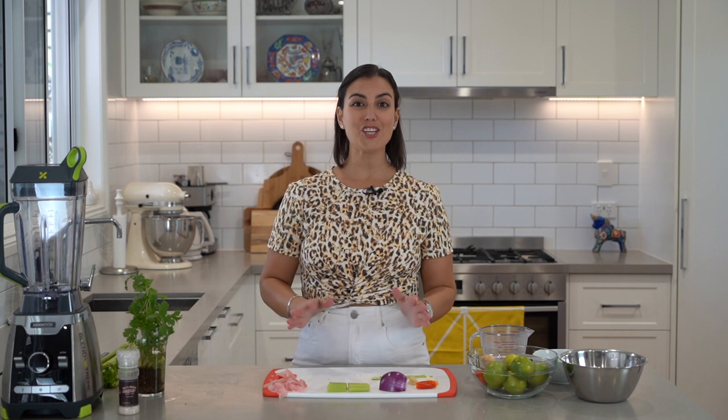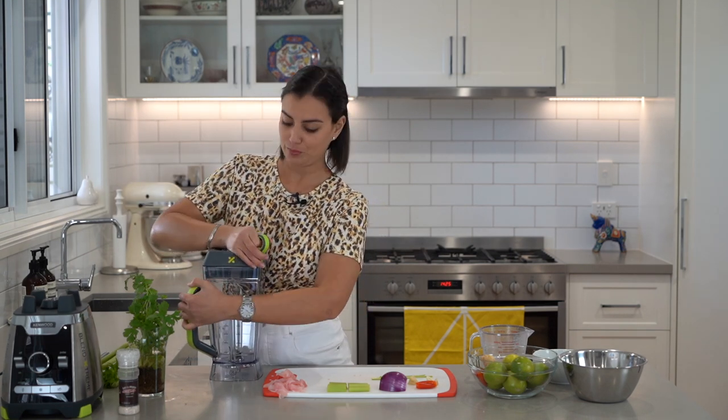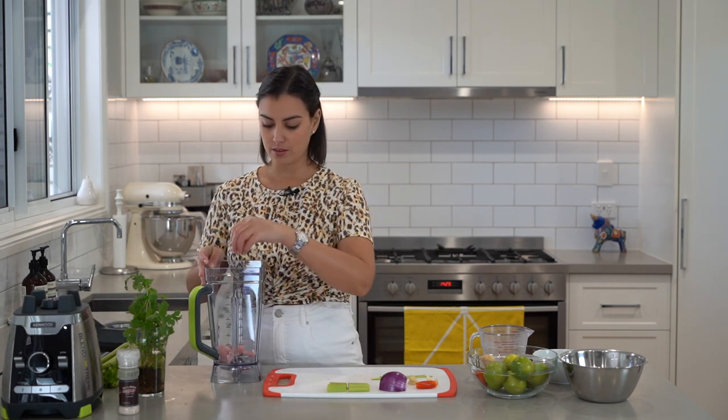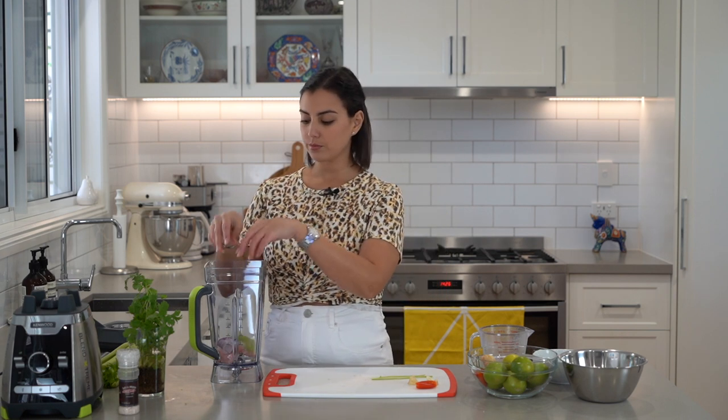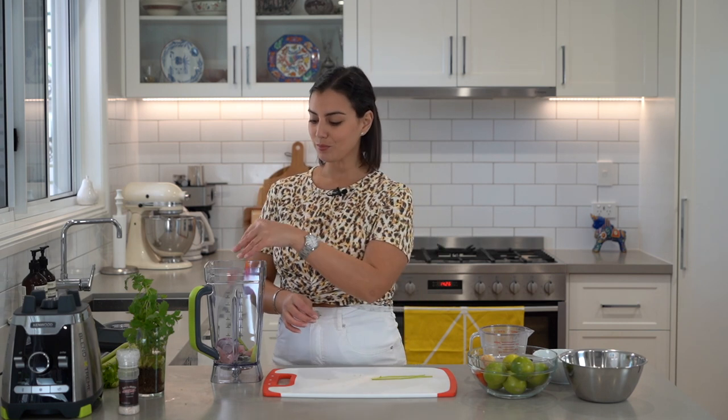Now for Leche de Tigre, or Tiger's Milk. We're going to place in a blender the leftover fish trimmings from our snapper, one quarter of a red onion, one stick of celery that's been roughly chopped, a small thumb-sized piece of peeled ginger, one garlic clove, two bird's eye chilies, and two coriander stalks without the leaves. You don't want this to turn green, so avoid putting any leaves.